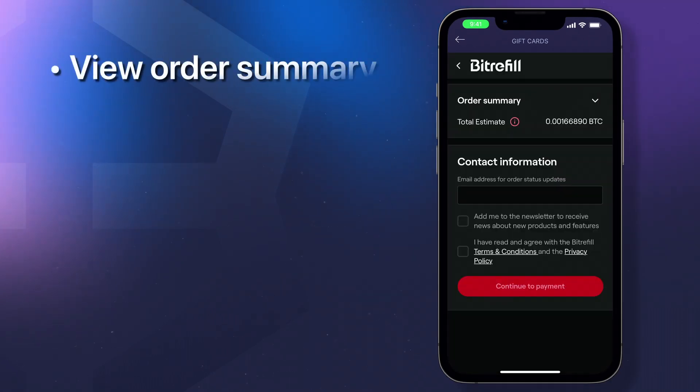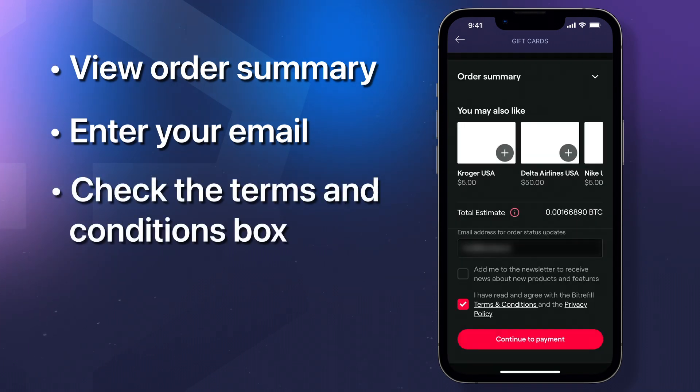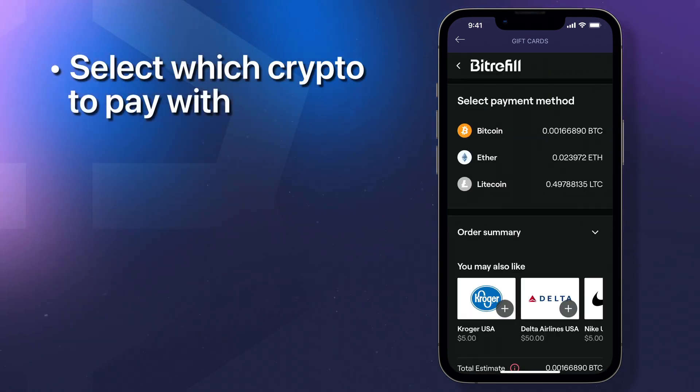Once you're ready to complete your gift card purchase, you'll see your order summary. Enter your email for order updates and check the terms and conditions box. Then tap continue to payment.